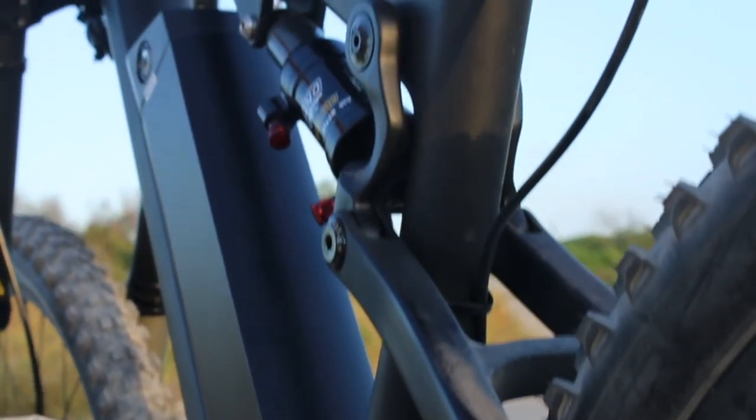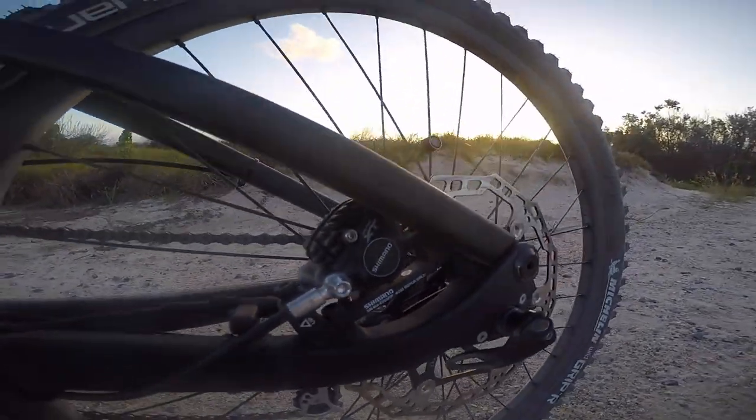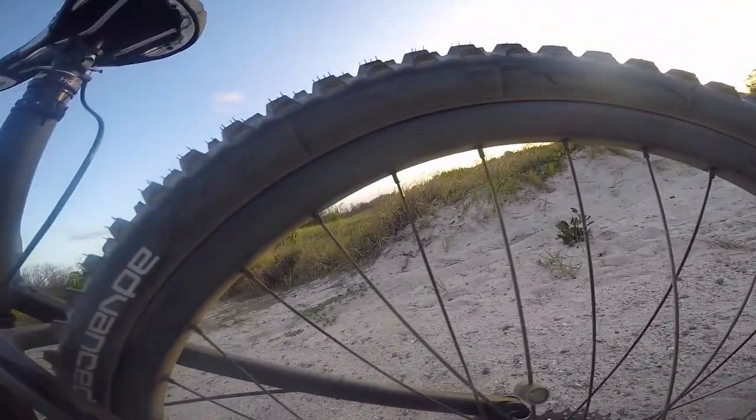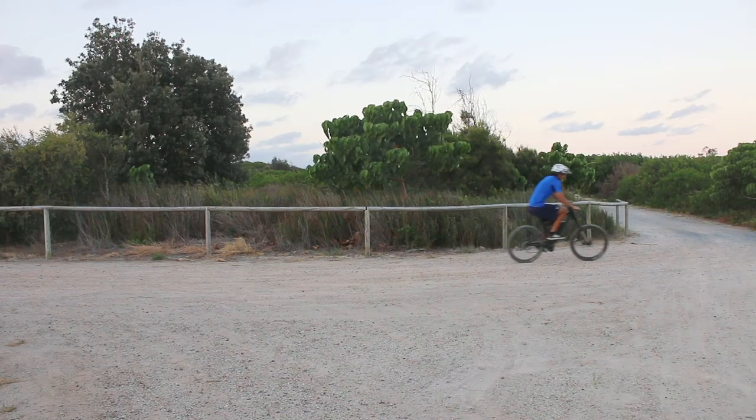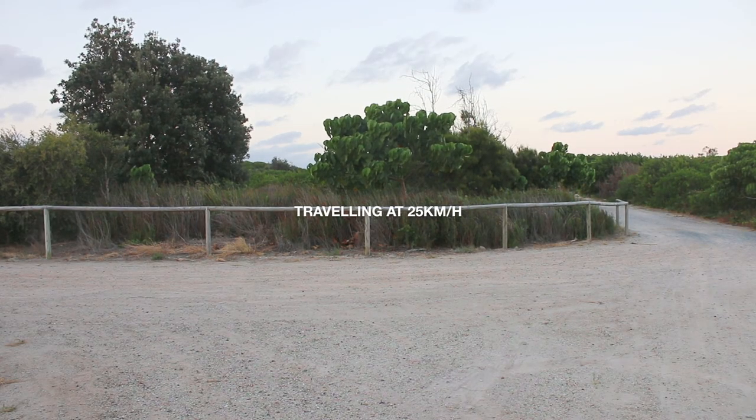With XT fitted brakes, you'd imagine they perform well. Let's see how they perform in the brake test. Just before I show you this, take it with a grain of salt, because the surface and the tyres when I'm riding and testing all these bikes differ from each review. Without further ado, cue the test.